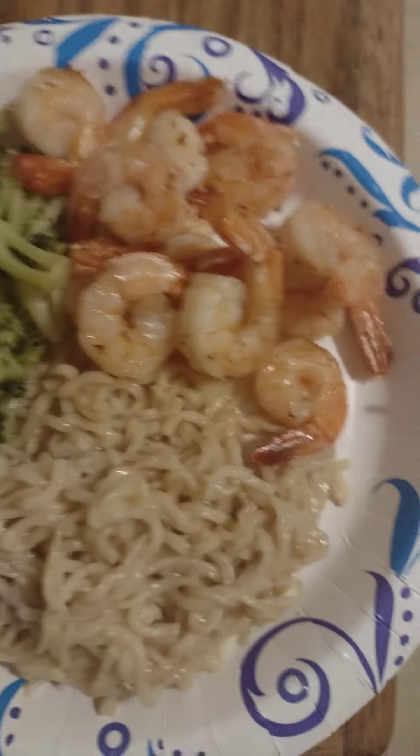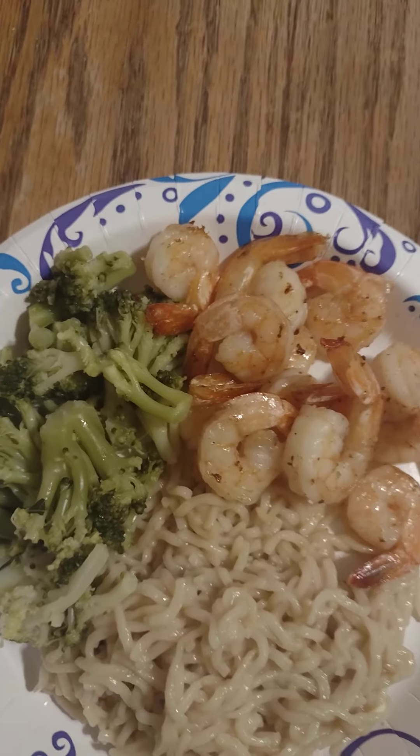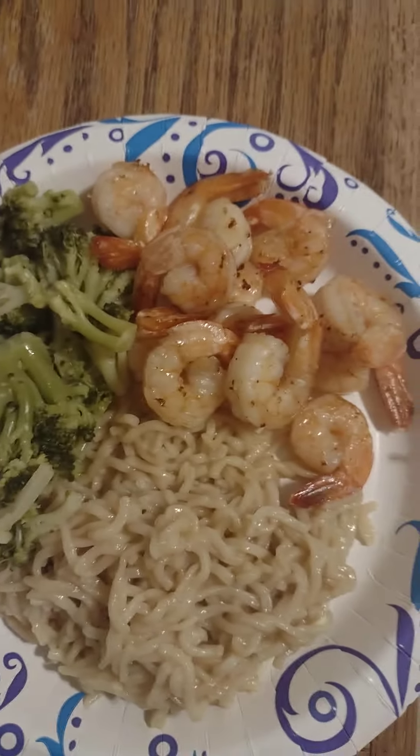Okay, here is the meal — our broccoli, our oodle noodle, and this is my granddaughter's plate. She loved the shrimp! This is what she's gonna eat tonight. Thank y'all for looking. Don't forget to subscribe and hit that notification bell so you'll see what we're doing in here. Don't forget to live, laugh, and just be happy.